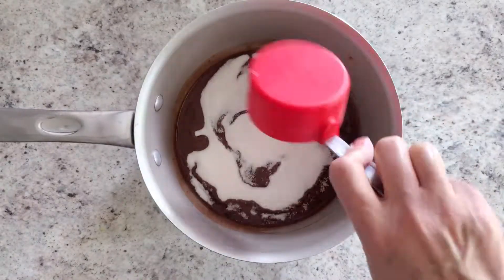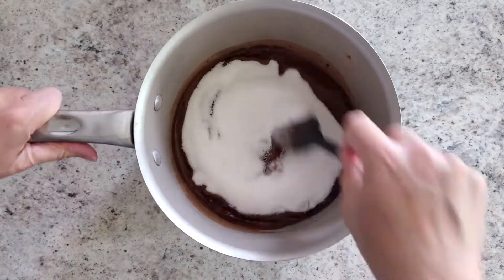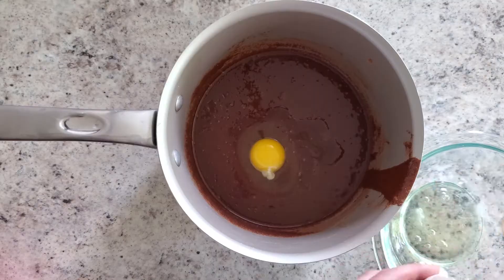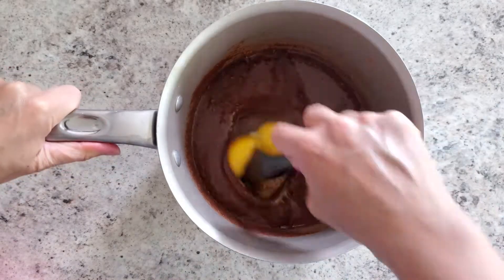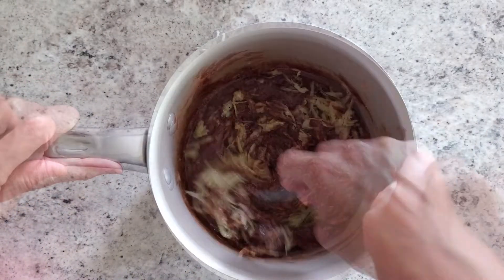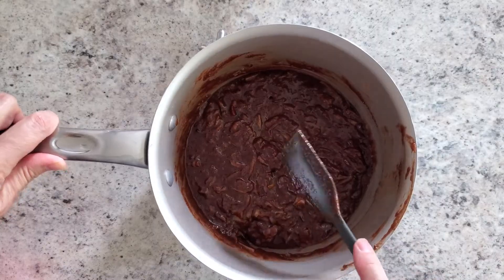Add one cup of sugar and stir that in so it gets somewhat dissolved. Next add one egg plus one egg yolk and one teaspoon of vanilla. When that's all combined, throw in your one cup of zucchini and stir until it's all combined.